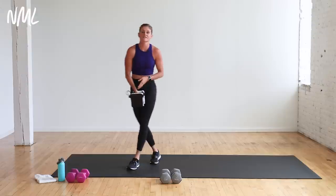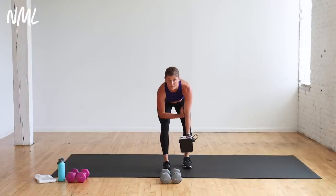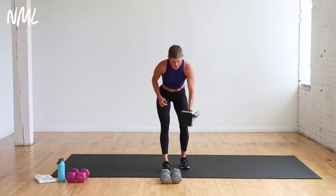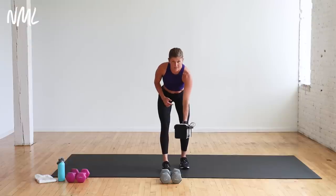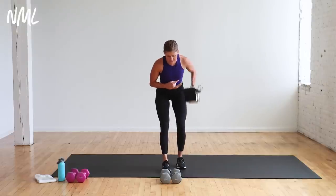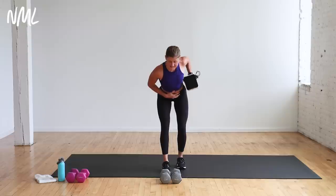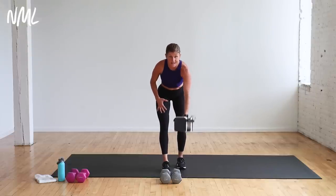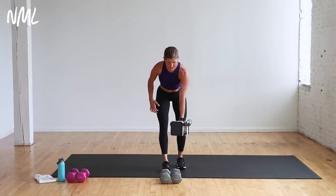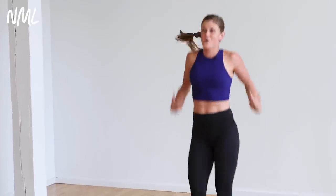Switch to your heavy dumbbell in your right hand for single arm rows. Take a staggered stance — you can support yourself on your elbow or hand out to the side for balance. Core is turned on. 14 rows right here — elbow high to the sky, back towards the hip. Hold at the top for a second. If you feel this in your lower back, back off and grab a lighter dumbbell. Make sure you're bracing your core.